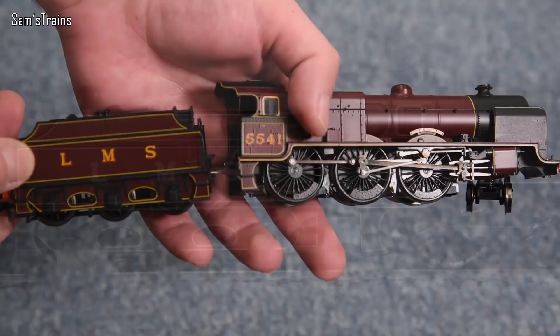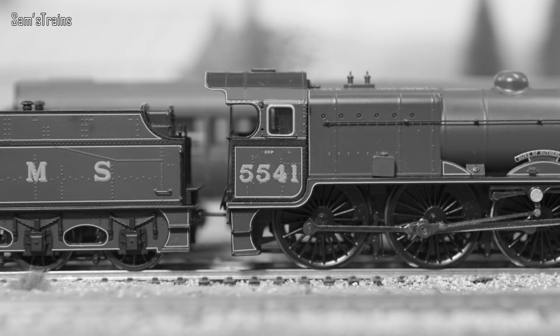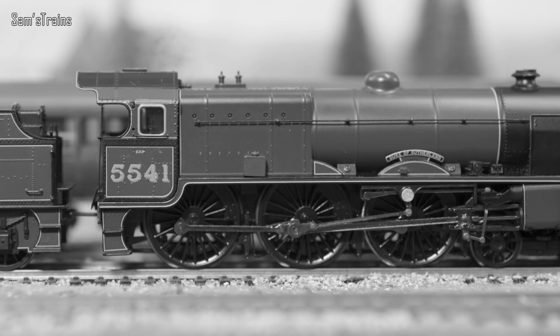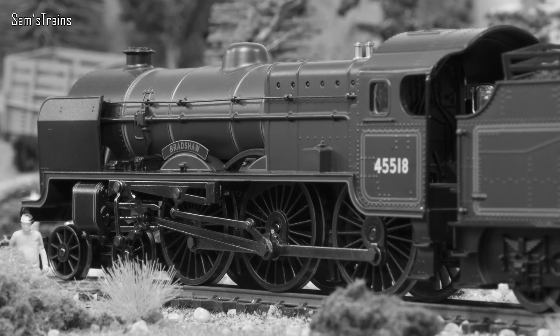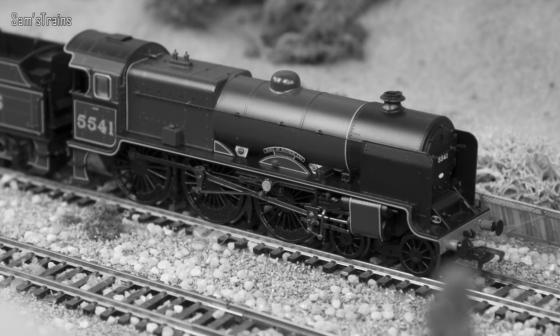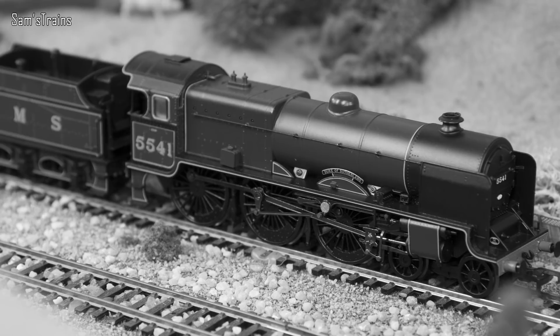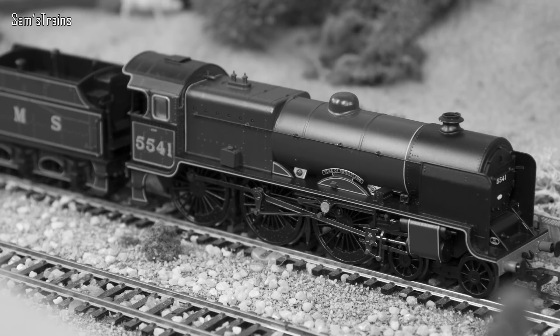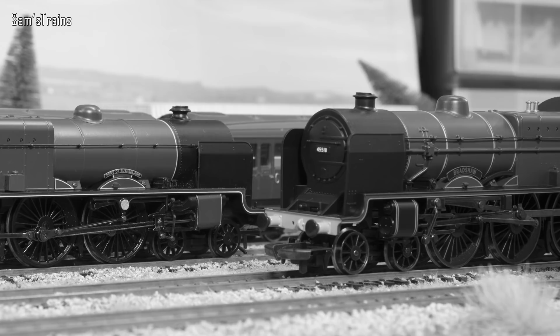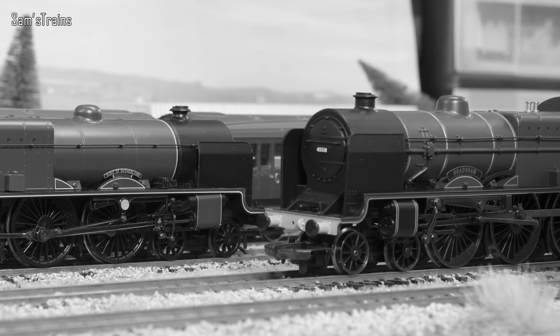52 Patriot class locomotives were built for the LMS to the design of Henry Fowler between 1930 and 1934. Intended for express passenger work, the design closely mirrored the successful Royal Scott class but weighed around four tons less, earning them the nickname Baby Scots. The design featured a powerful three-cylinder layout with Walschaerts valve gear. During the late 1940s, 18 Patriots were rebuilt with new tenders, cabs, and boilers designed by William Stanier, before the class was withdrawn between 1960 and 1962 with every member scrapped.